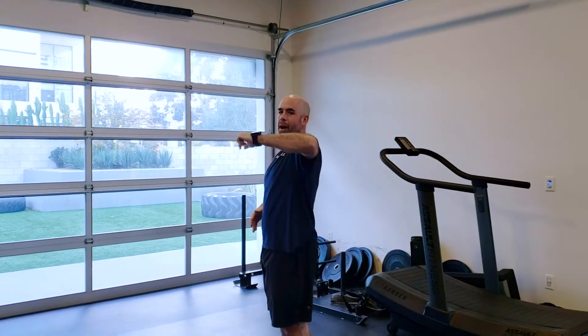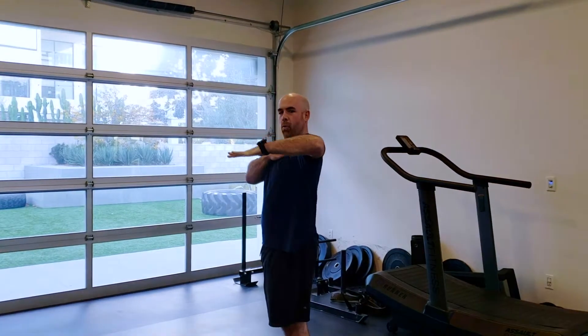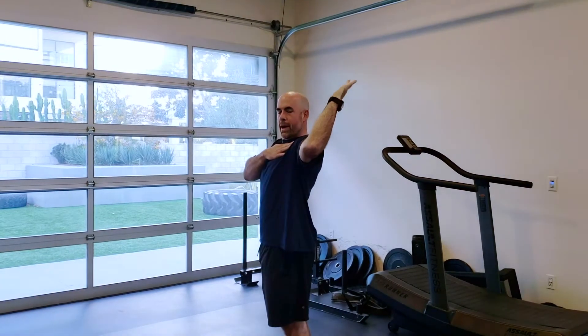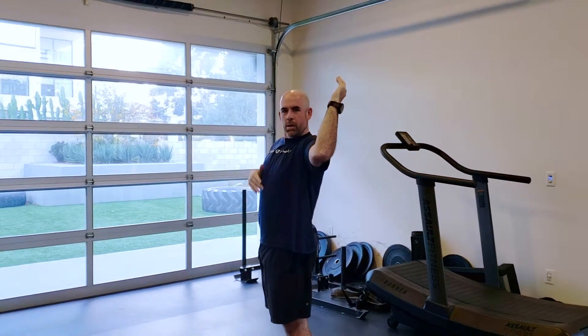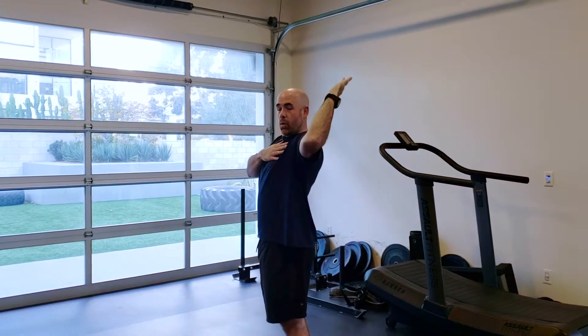Next up is internal-external rotation. Place your elbow out to the side, parallel to the floor. Bend the elbow to 90 degrees, and slowly rotate forward into internal rotation, and now slowly rotate all the way back into external rotation. Now everyone's anatomy is going to be different, but a good rule of thumb is that you should be able to get somewhere down here and or up here.